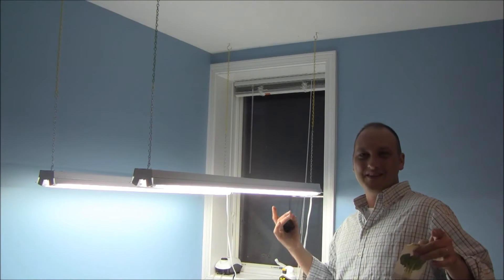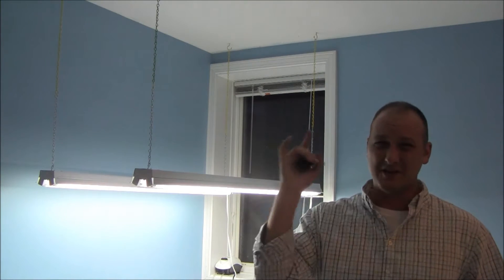How you guys doing? Welcome. This is Indoor Hydroponics and I am John, your Indoor Hydroponics stinking filthy test dummy.